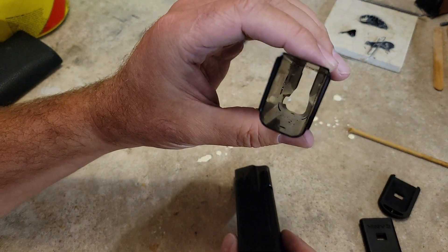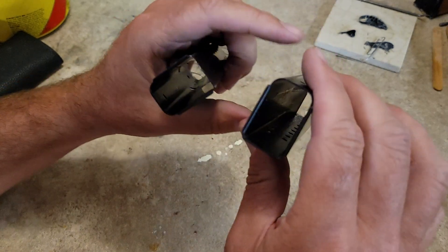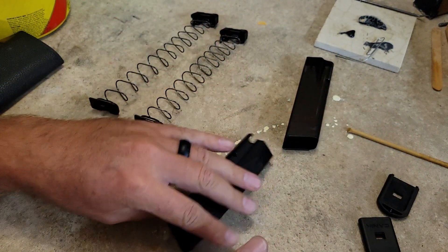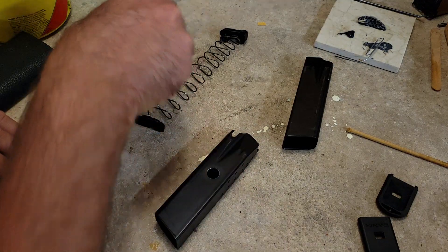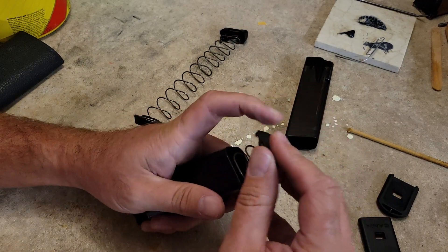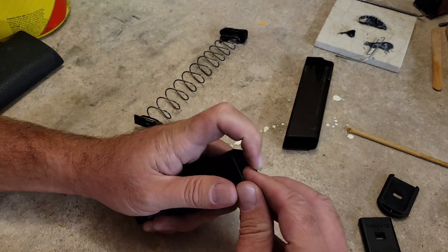I just got done drilling the dimples out, and now we can see there's no more ledge on the inside of the mag body. I'm going to go ahead and reassemble the mag, and then we'll pull some ammo out and see how many rounds we can get in there.